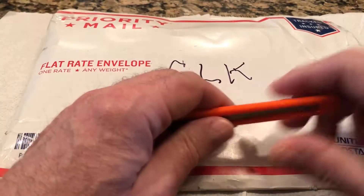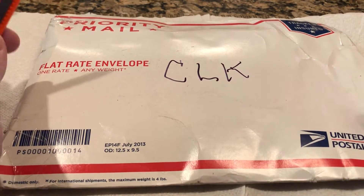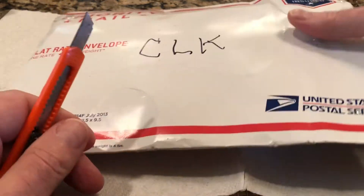So a little weather report: today is cooler, about 70 degrees, very nice with a little bit of a breeze. I think I'm gonna go out and cut the grass later today.